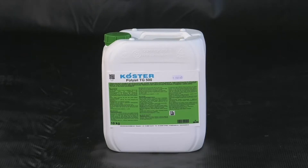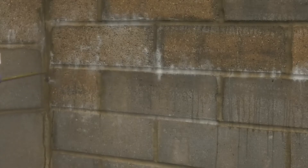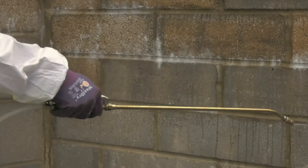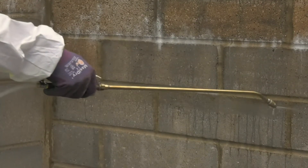Hello. Costa Polysyl TG500 is a deep penetrating primer for damp and salt containing surfaces. This unique product is a combination of silicate and polymer. It hardens and stabilises the surface ready for the main waterproofing application. It is also a perfect anti-lime treatment for new concrete.